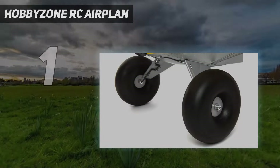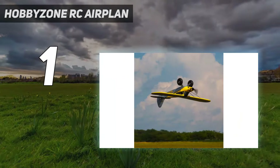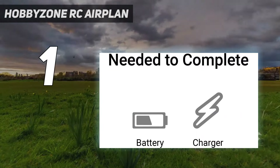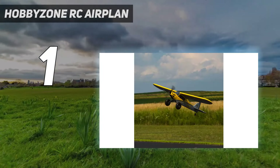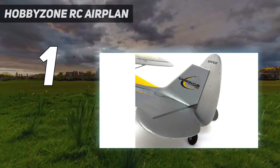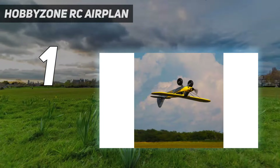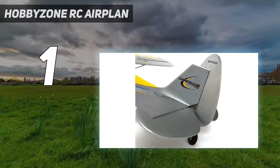And number 1: the HobbyZone RC Airplane. The HobbyZone Carbon Cub S2 1.3M RTF Basic emerges as a trailblazer in the RC plane domain, offering a perfect symphony of technological innovation and user-friendly operation. This model, adored by both novice and seasoned RC enthusiasts, showcases a unique blend of features that establish it as the best RC plane overall. At its core lies the game-changing SAFE sensor-assisted flight envelope technology, providing unparalleled stability and peace of mind for pilots of all skill levels.